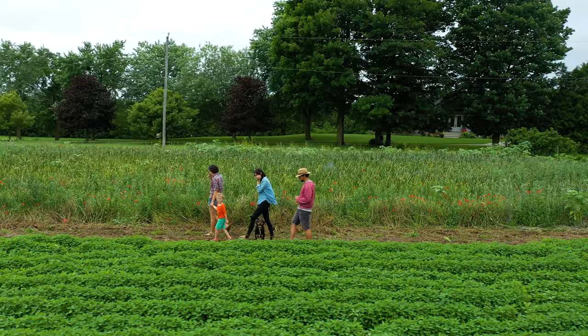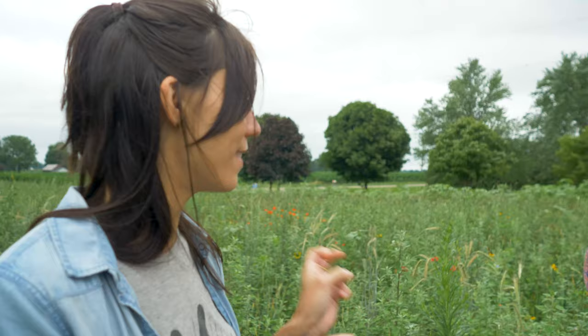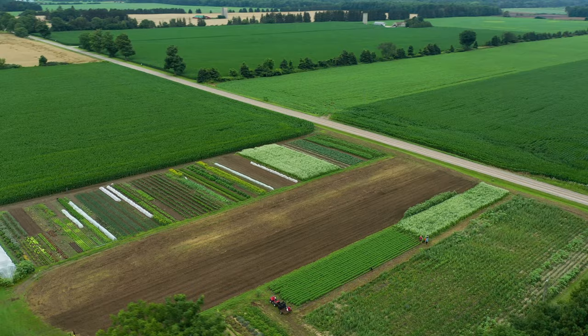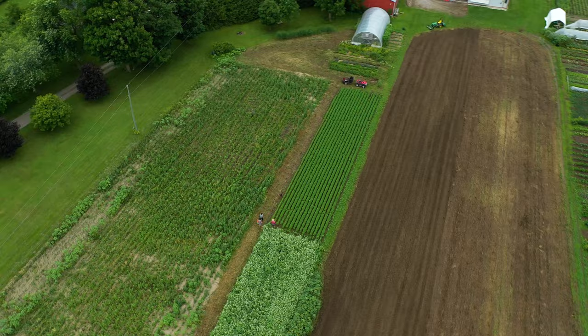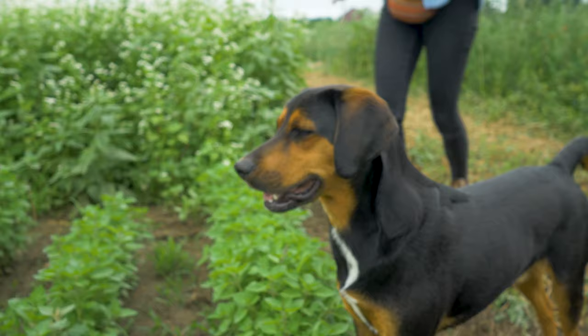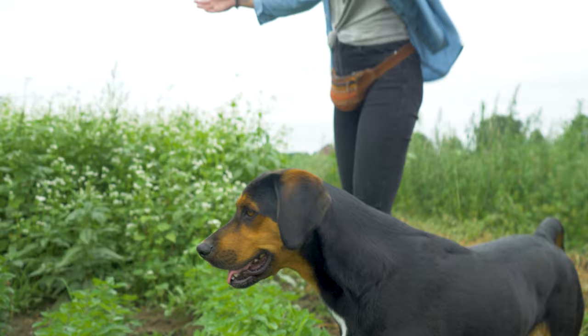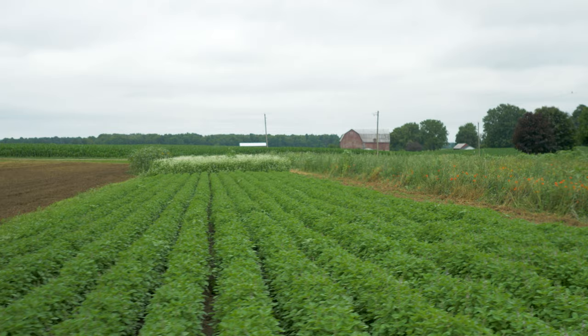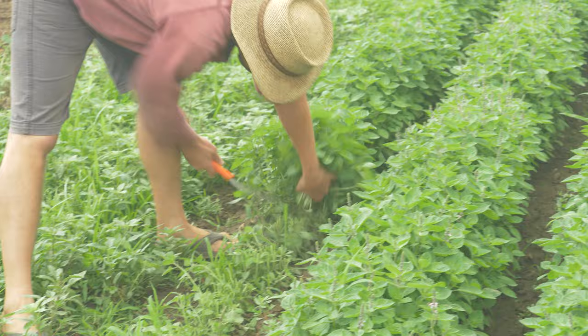In India, holy basil is called tulsi - it's a sacred plant used in worship and placed around shrines. It's an adaptogen that balances the body and relieves stress, used for longevity and resiliency. The flower stalks have come in and the first flowers are just starting to open, which is considered the ideal time to harvest for essential oil content.